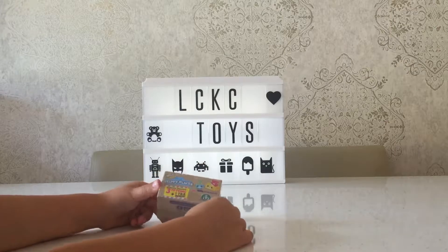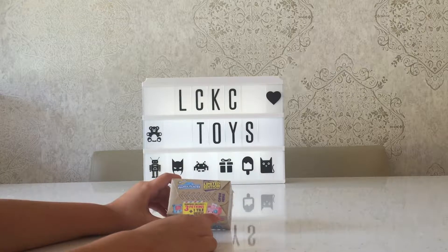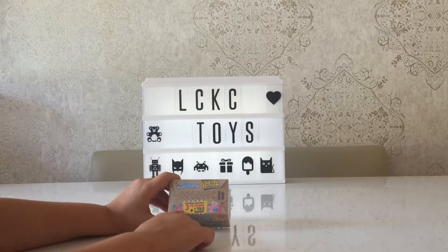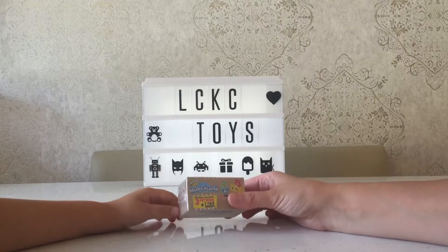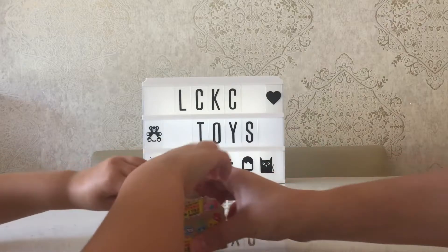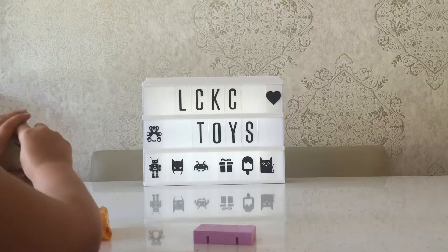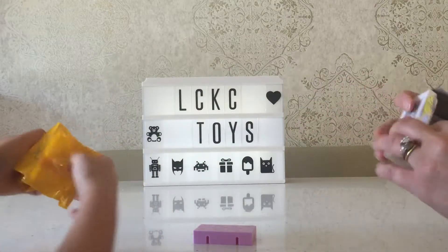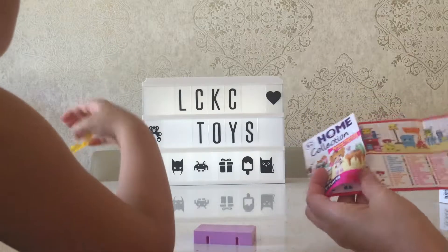Hey guys, welcome back to LC Casey Toys! Today we are going to be opening these Shopkins Happy Places — a three-in-one blind bag. You get to put them inside, so if we get this one, the photo comes out of there and you put it in that little holder. Let's open them — these are the new Shopkins! It also comes with a perfect table and the checklist. Look at the checklist — it's great, look at all these!